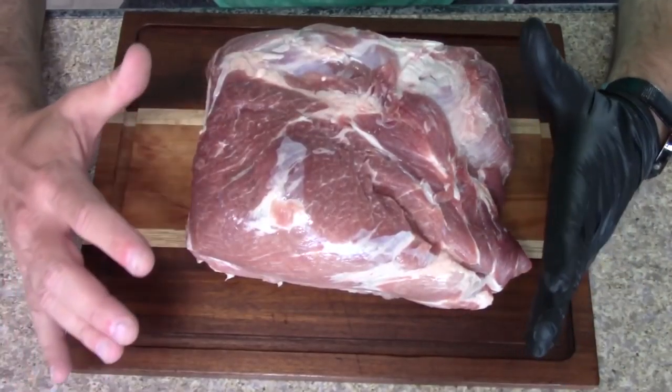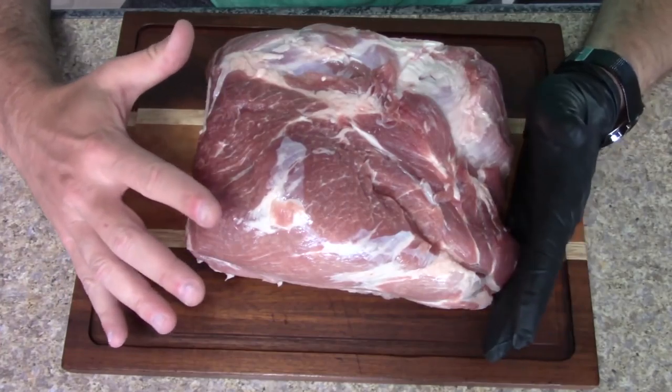Hey everybody, welcome to the Real Show Barbecue. Today we're gonna be making some eastern North Carolina barbecue — we're gonna be cooking a pork butt on the pit barrel cooker. We've got a seven-pound pork butt here.